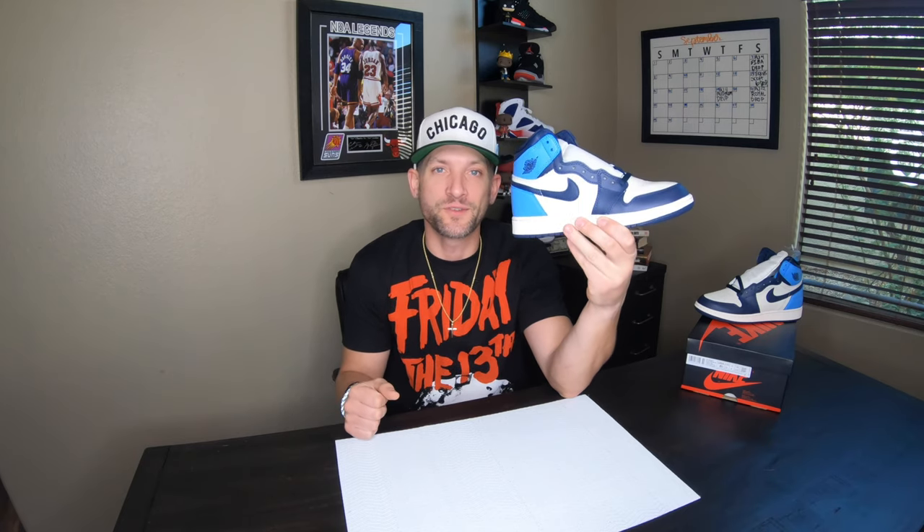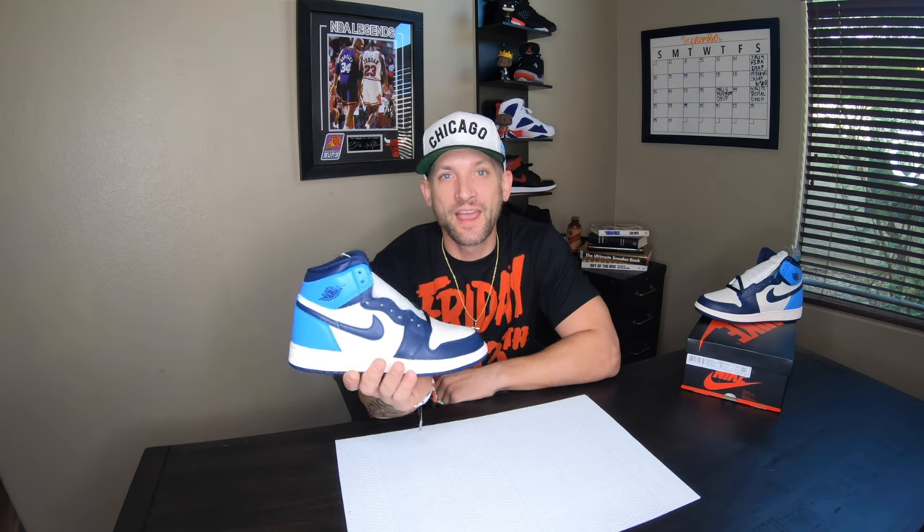This sneaker here clearly needs absolutely no introduction. You guys all know what it's all about. Everybody went crazy for this thing on drop day on August 31st, just about a week ago, and if you didn't get them, here's what they look like.